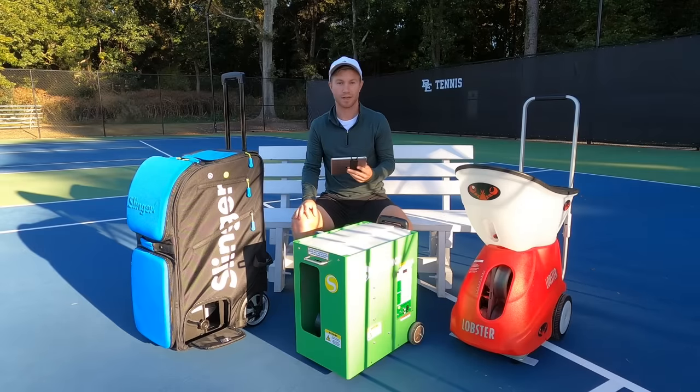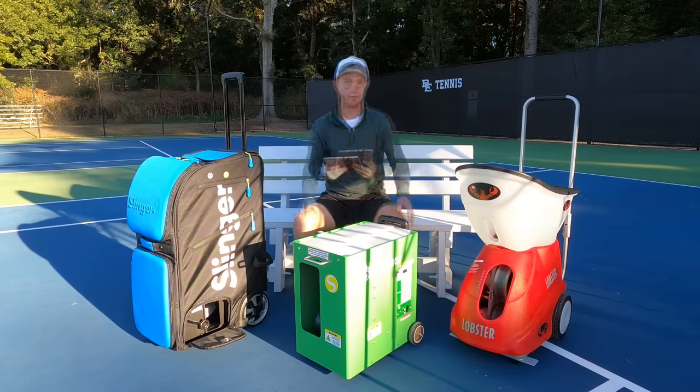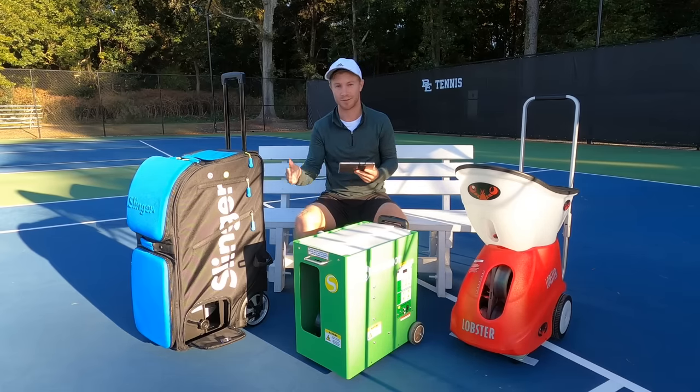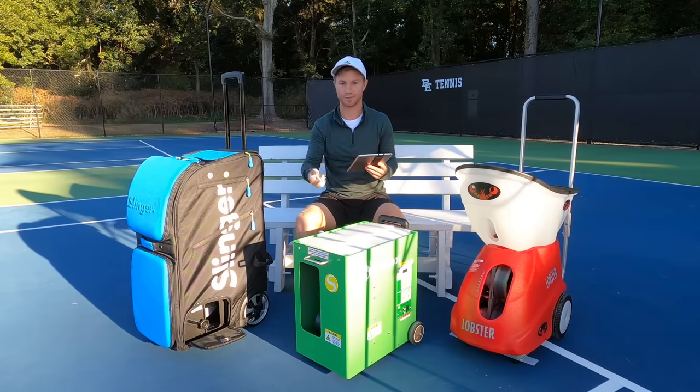The Slinger Bag offers a remote to operate both the launcher and oscillator with a simple on/off switch, included in the base price. The Lobster does not include any remote for free — remotes cost between $325 and $509, which is pretty expensive compared to other brands. The Spinshot offers its free drill maker app to control all programming features from your phone, and if you'd like a handheld remote, they also offer a watch remote for $100.